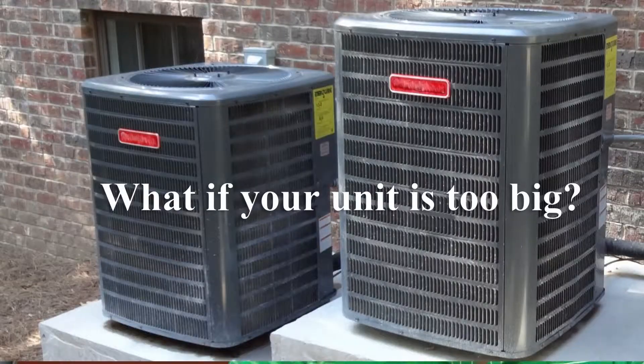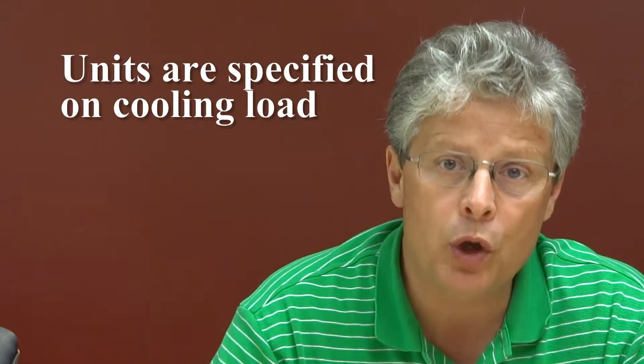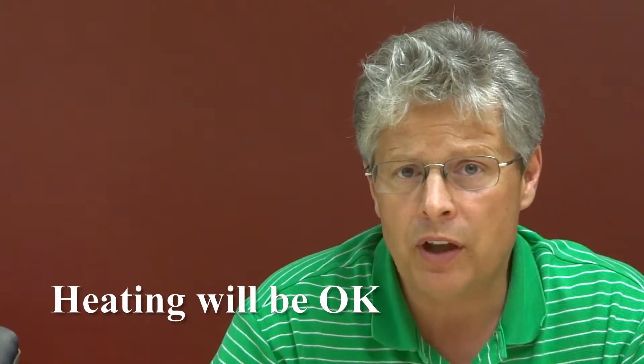I want to talk today about the proper sizing of heating and air conditioning units for your home. Generally, units are specified on cooling loads and the heating works out just fine.